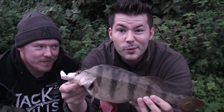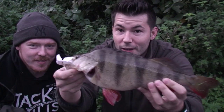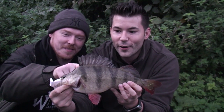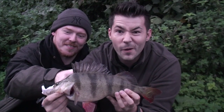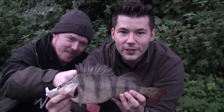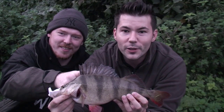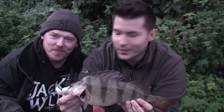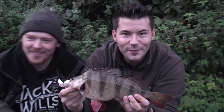Over the moon! Stay tuned for more fishing action here on Wayne's World Fishing. Next week, hopefully, we're going for bream. So stay tuned, subscribe on the fish guys, and stay tuned for more amazing fishing action. Well done, Baza. Wayne's World Fishing.